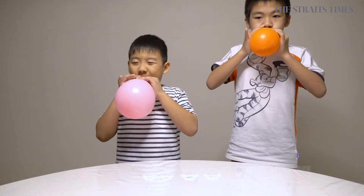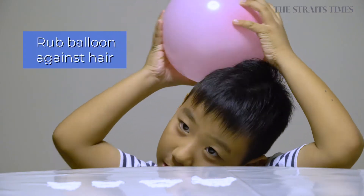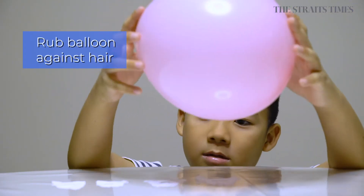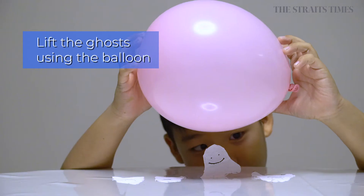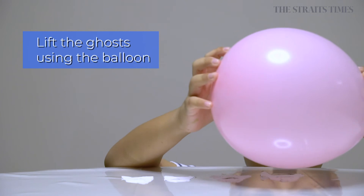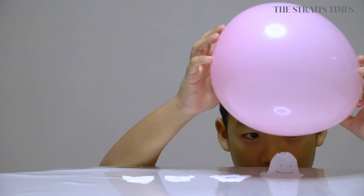Step four, blow up the balloon and tie it. Step five, rub it quickly against your hair for about ten seconds. Carefully bring the balloon towards the ghost cutouts. The cutouts will slowly rise towards the balloon.